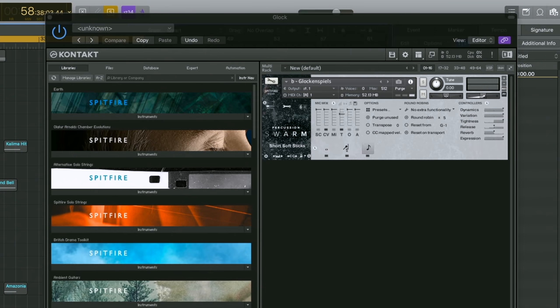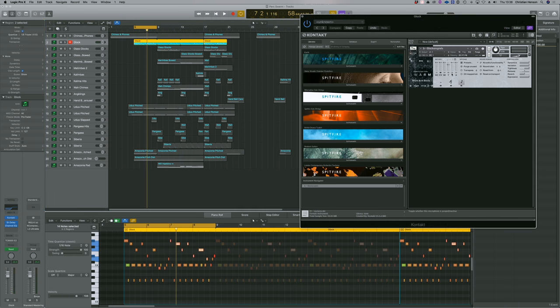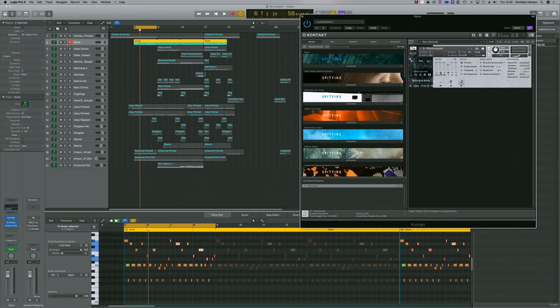Next up is the kind of star of the show — these incredible glockenspiels. No additional reverb other than the different mic positions. You're always going to get the hall in a close mic with Percussion because of the reverberant nature of the room, the tree.